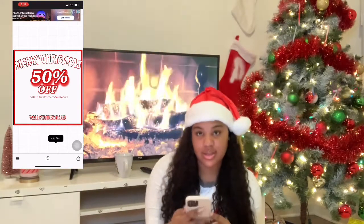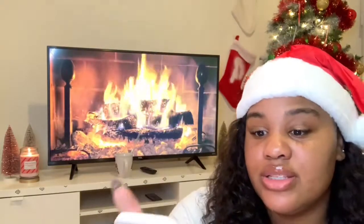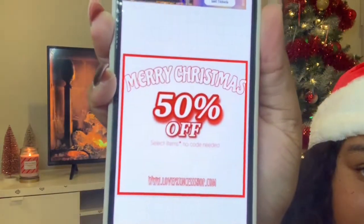There you guys have it — we just saved it. Really simple and cute. Merry Christmas, 50% off, select items, no code needed, www.loveprincessshop.com. That was cute — I'm going to save this because I might have to use it one day. So I just showed you guys how to do that with Fonto. Now...